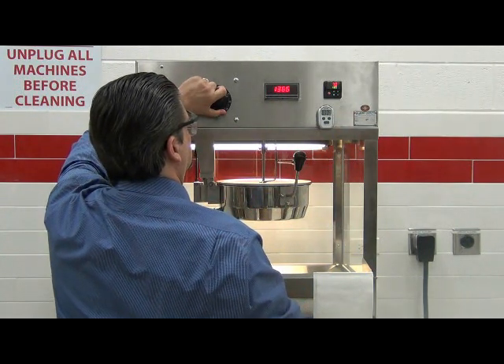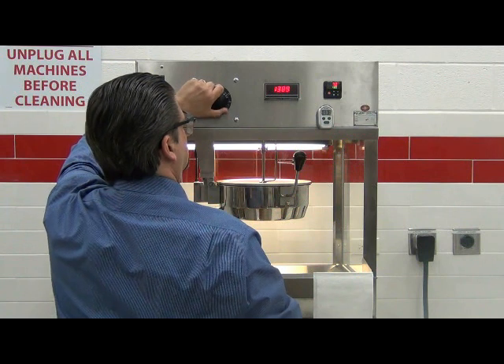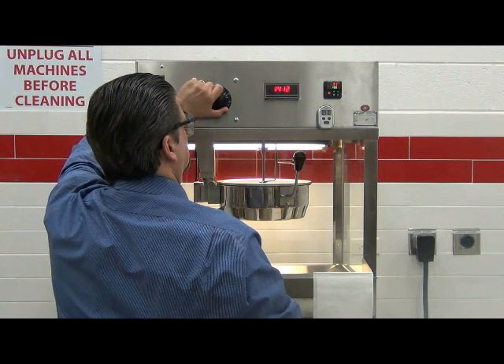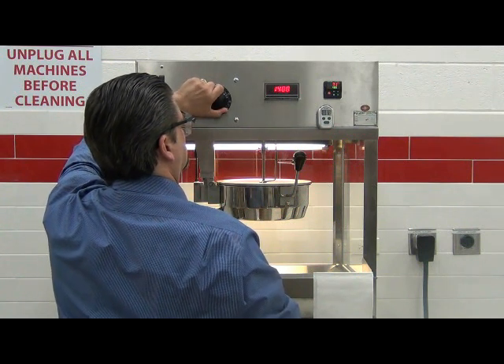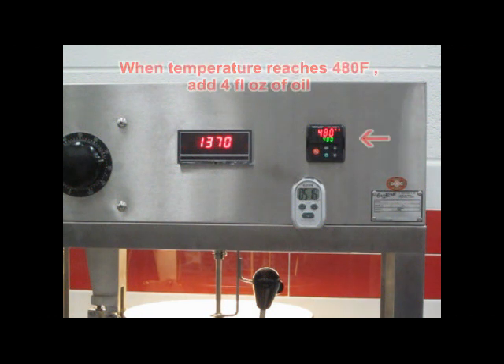Adjust the voltage controller until the wattmeter displays 1400 watts. As the wattmeter is sensitive, you can expect the value to oscillate between 1390 watts. When the temperature controller reaches the set point of 480 degrees, the wattmeter will drop to zero watts. Stop the stopwatch and then open the kettle lid.